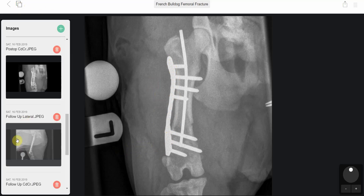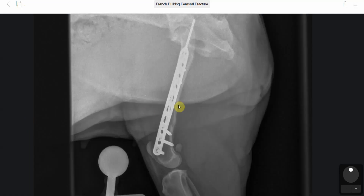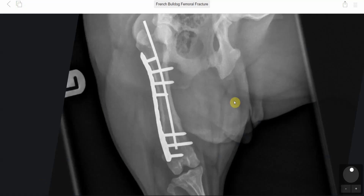Follow-up x-rays taken at around eight weeks post-op showed good healing of the femoral fracture, with a lot of remodeling, good bone healing, and no implant loosening or issues with impingement of the stifle. On the caudal cranial view, again, good healing of the fracture, no implant loosening, and no issues were apparent.